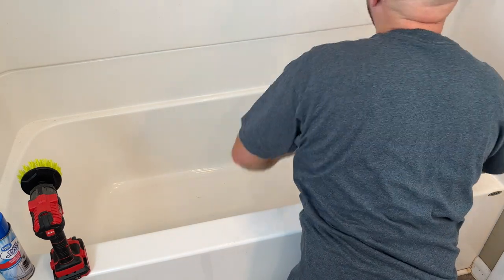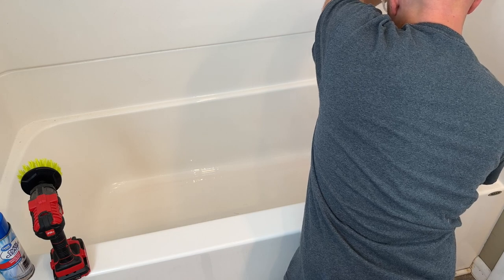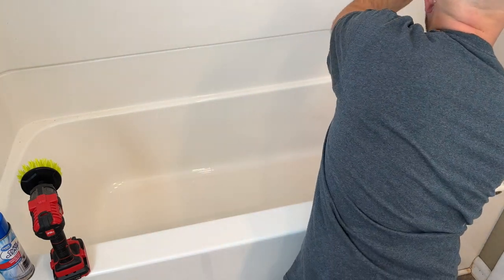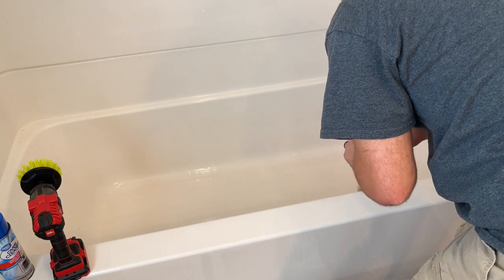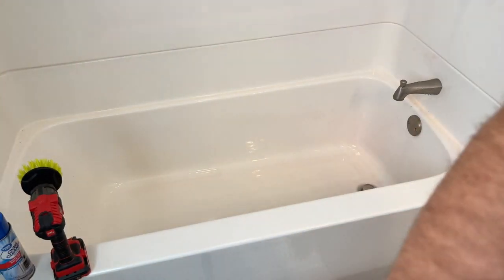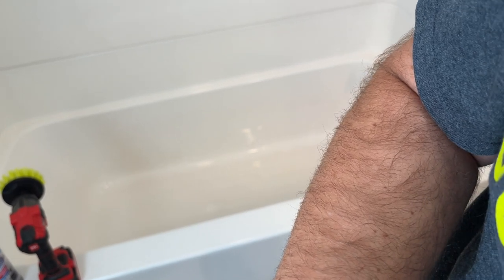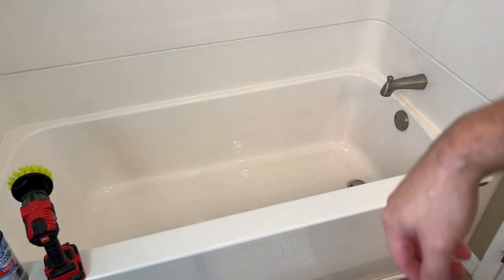It looks like I got all the rust out. Just rinse all that chemical out of your tub and down the drain. There we go — all the rust is out. I still have that pink stain from the hair dye, but otherwise it went from all rusty to clean. If anybody has other ways to get the rust out, give us a comment and let us know — and like and subscribe, thanks.